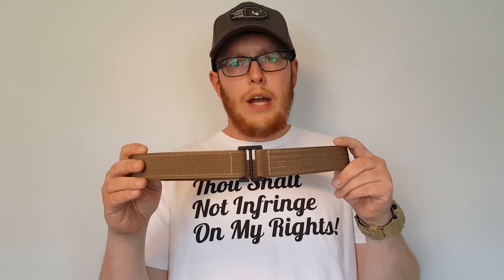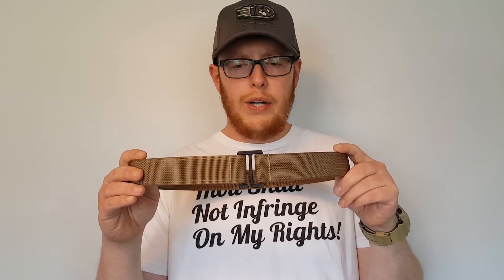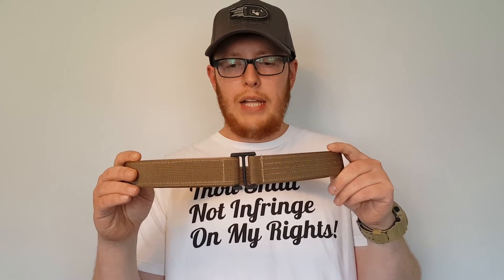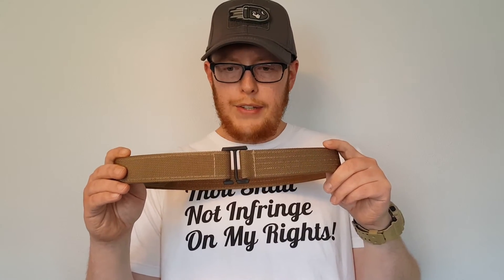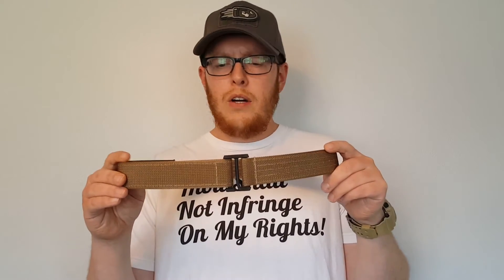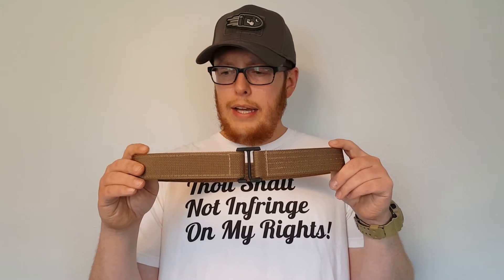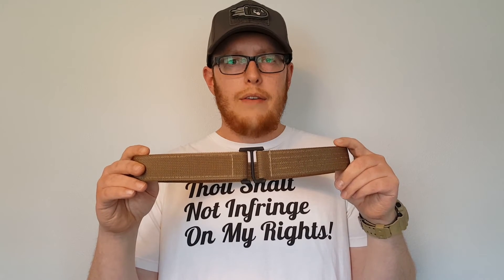After trying it out for a month and a half, this is going to be my new EDC belt going forward. I might end up picking up another one in black for myself — I primarily wear black but chose coyote brown for this review. Overall I'm thoroughly happy with it and really impressed by its minimalist design and its ability to do everything you need a gun belt to do.